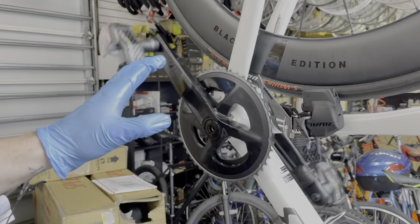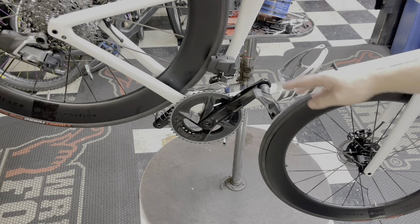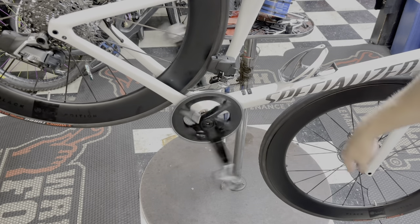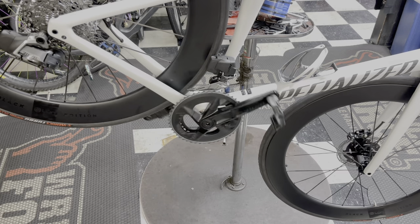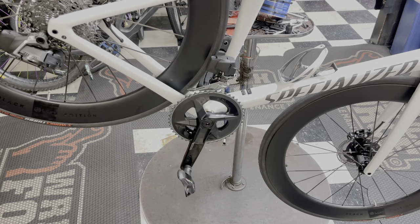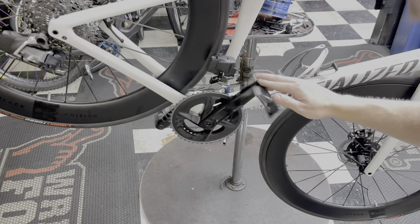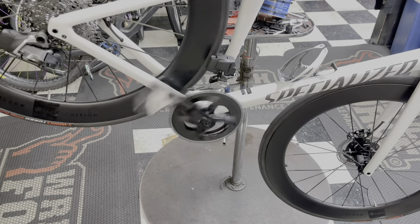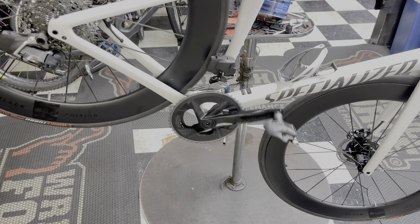All tightened up now — spin test time. That is nice, dude. That is smooth, man. So excited about that thing. Chain on.